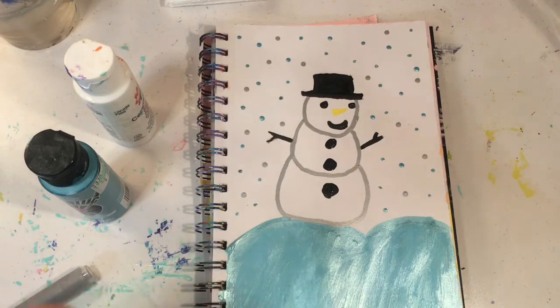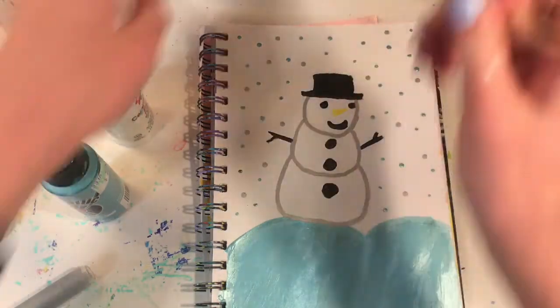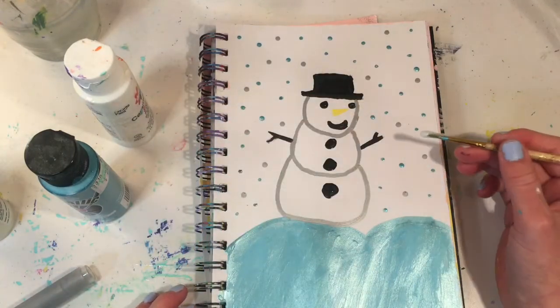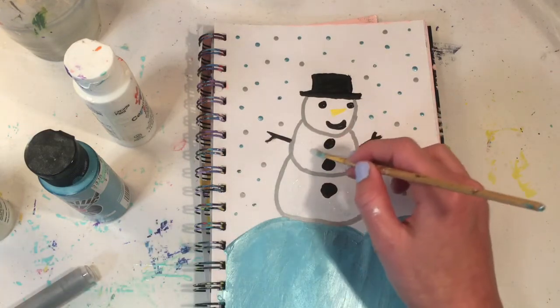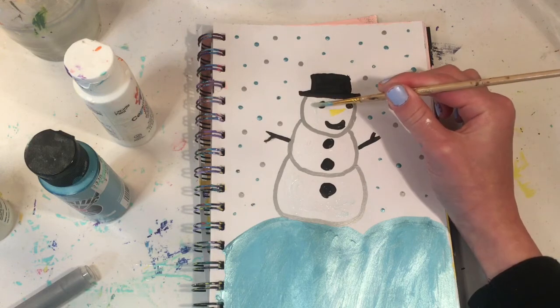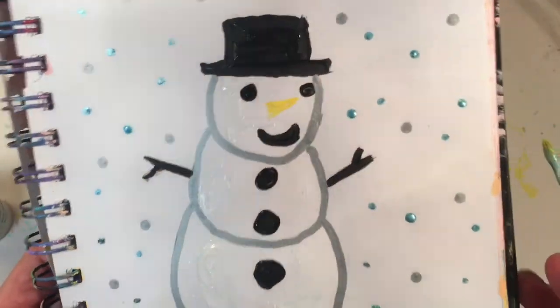I also forgot to use the glitter, so I'm going to add some — sorry if you hear my dog whining, he's quite a whiner sometimes. I'm about to add the glitter because I forgot to do that. Then I added the black there. And I'll just add some glitter on the snowman to make it look more festive and cute. Now I'm just adding some more there. And then I added the glitter on the snowman.